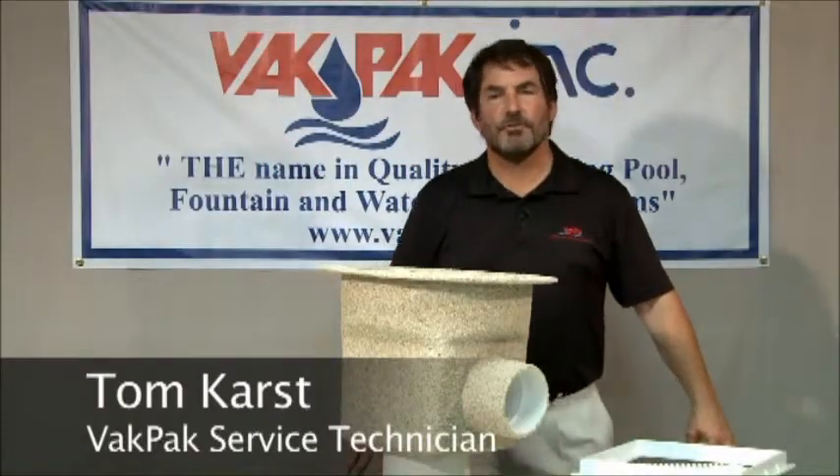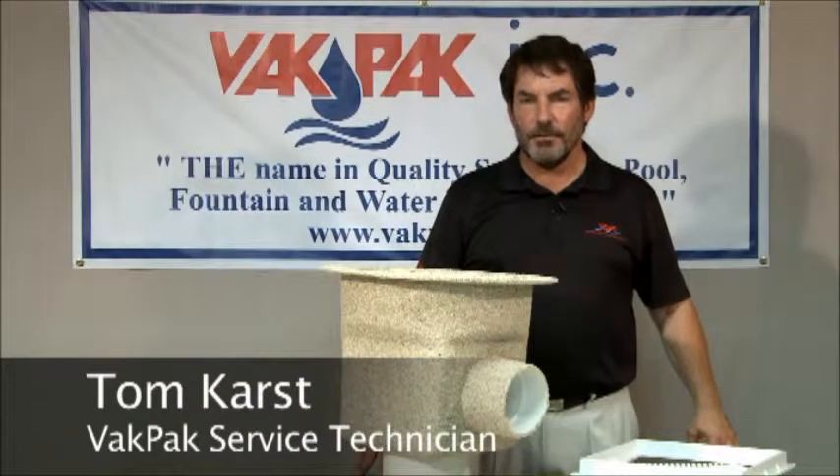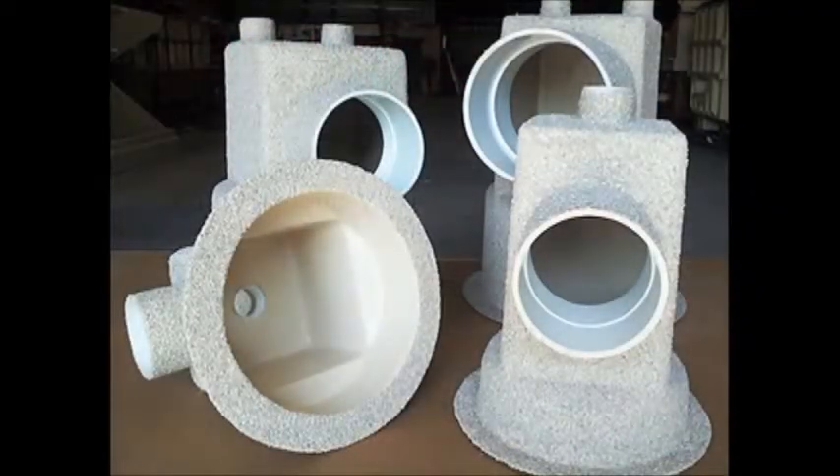Backpack's round main drain sump design was developed with basically two advantages in mind for the pool builder. First, a circular body provides perfect strength to resist external ground water pressure as well as excessive internal pool water pressure.